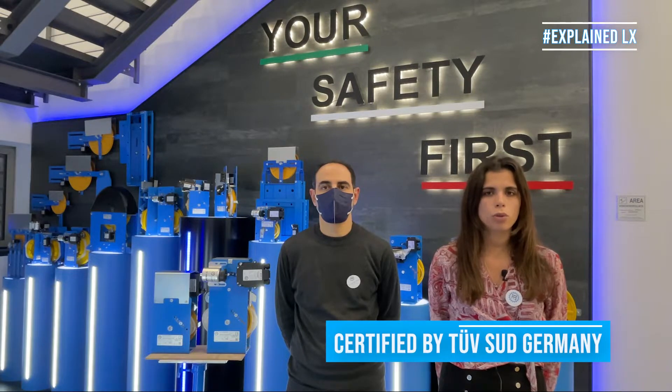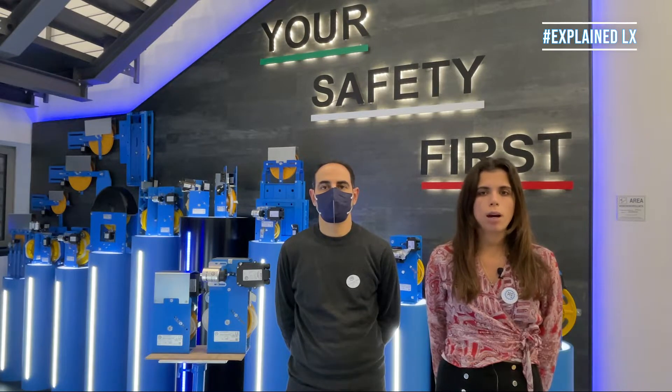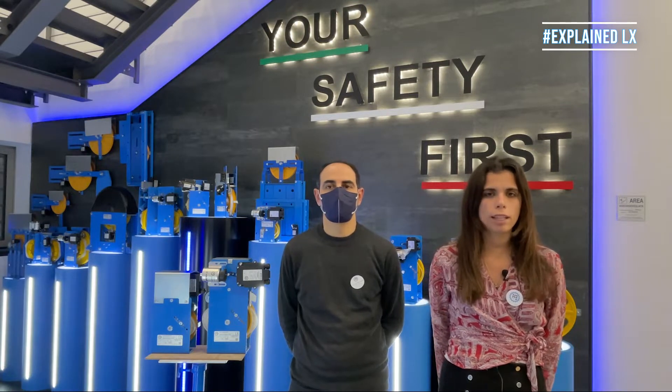First of all, both Governors, as our whole range of safety components, are certified with TUF Germany. Super small and powerful — these are the key words to describe the bidirectional LX series.